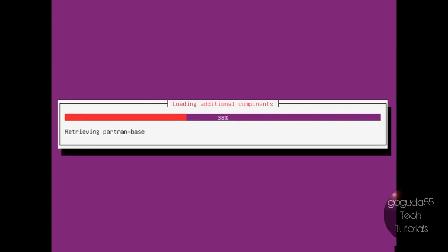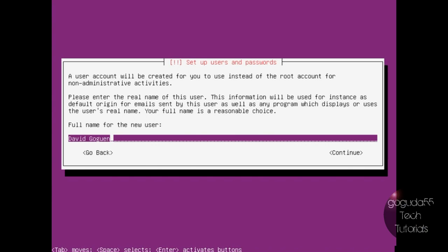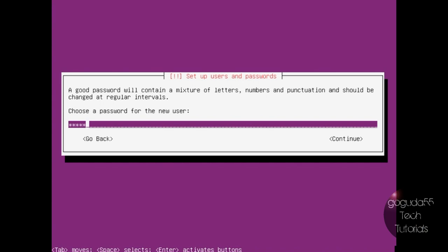Now it's just going to load some additional components needed to start the installation, and it's going to configure your network with DHCP. Now it's going to ask you for a hostname — your hostname is what other computers on the network will see your server by, so this is basically your computer's name. I'm just going to type in Ubuntu server and hit enter. Then it's going to ask you to create a new user: the user's name, the username, and a password.